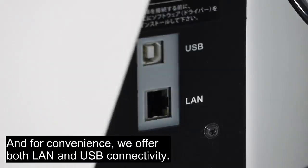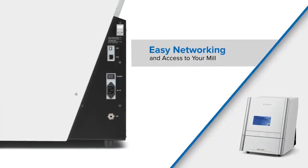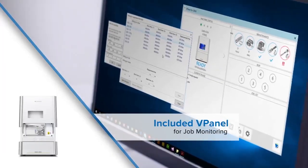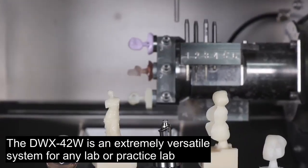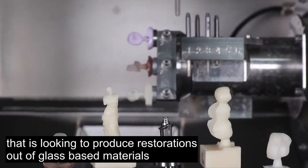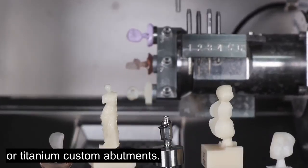For convenience, we offer both LAN and USB connectivity. The DWX42W is an extremely versatile system for any lab or practice lab that's looking to produce restorations out of glass-based materials or titanium custom abutments.